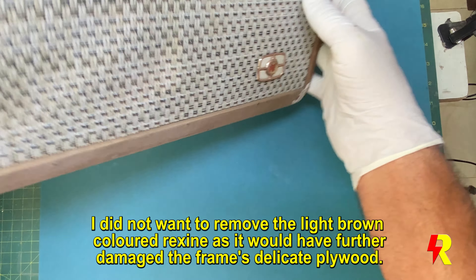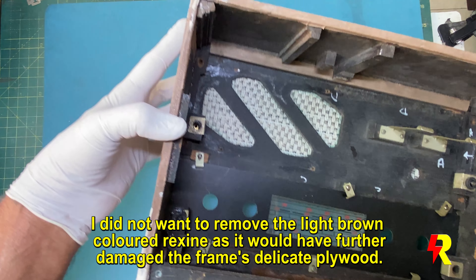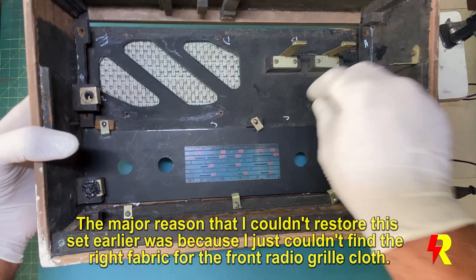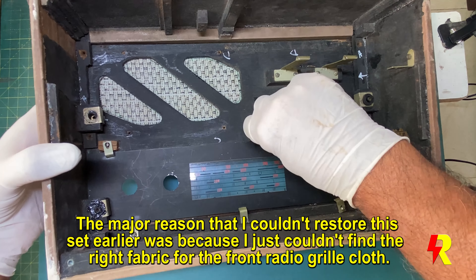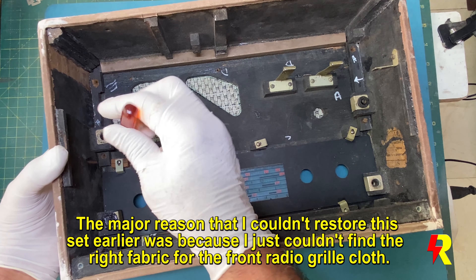All four sides were covered with a light brown shade of rexene, and I didn't want to remove this rexene — otherwise it would have resulted in more damage to the plywood surface. The reason I couldn't restore this video earlier was simply because I just couldn't find the right pattern and shade of the radio grill cloth.